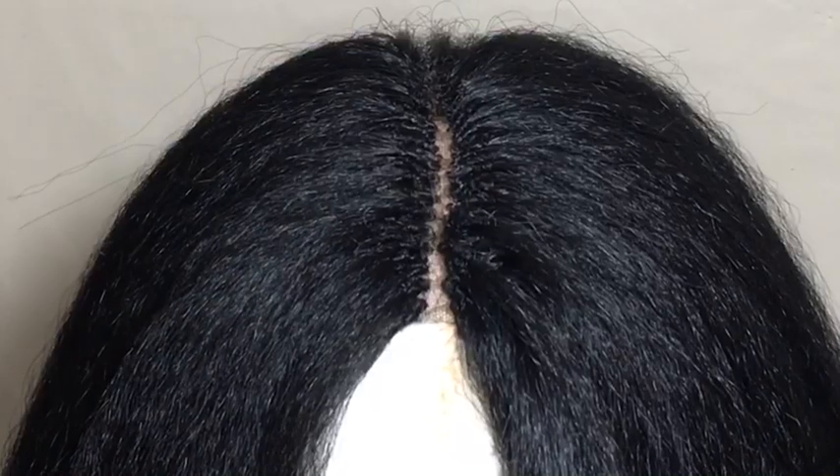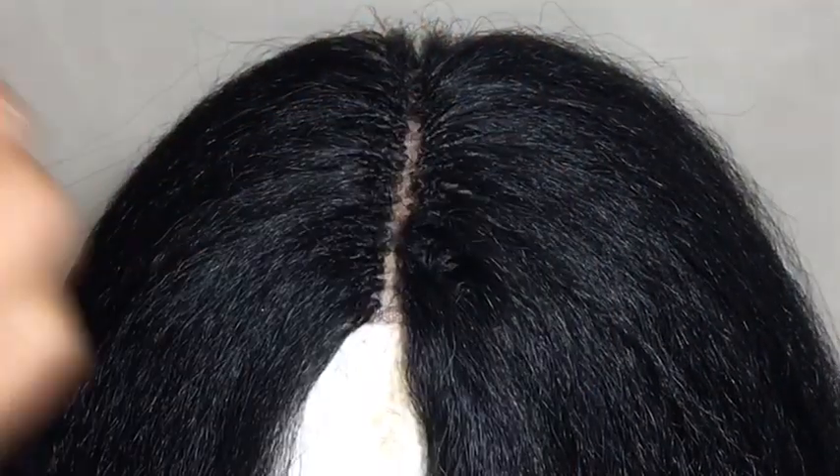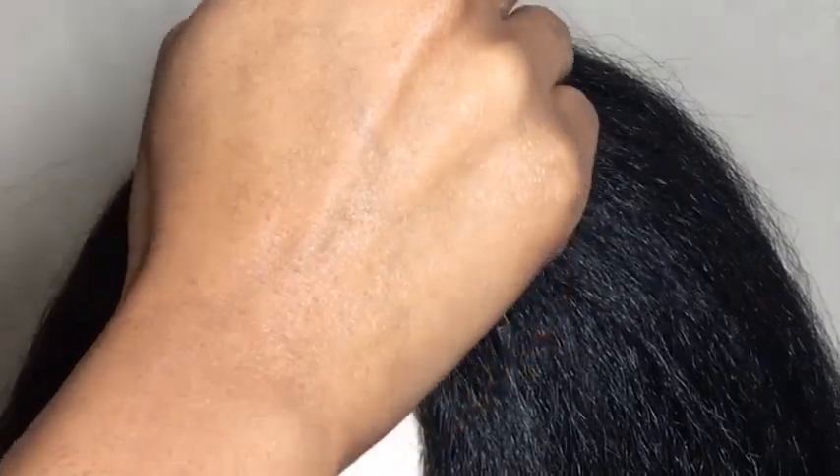This is how it looks when I finish crocheting both sides of the lace. To make it natural, I put some powder on it — some makeup powder that's closest to my skin tone. And that's it for this video y'all — this is how it looks when I finish and put it on. Let me know what y'all think, comment down below. I love it. And also y'all, I did flat out the hair just a little on 390.